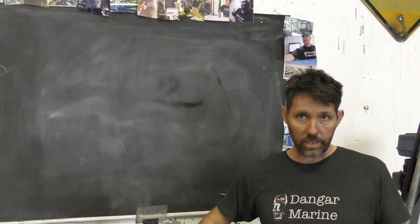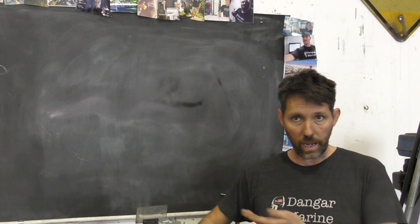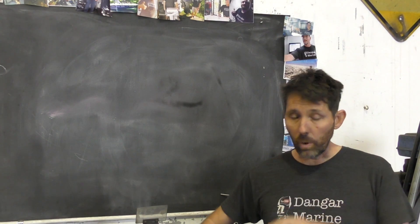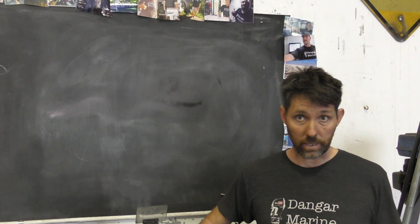You've probably all heard of AC current and DC current — DC being like a battery in your car and AC being in a household. The welding we're going to be doing today is AC welding, so AC TIG welding is what this video specifically is about.